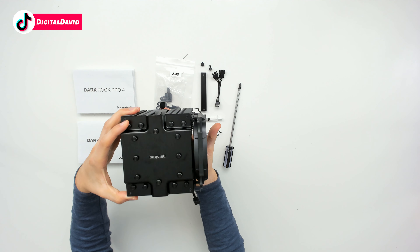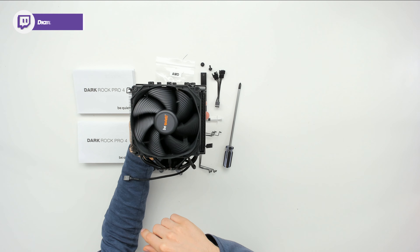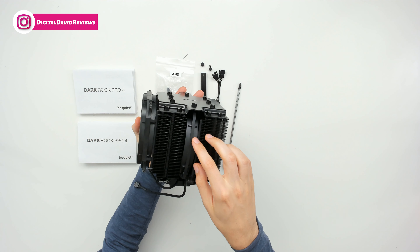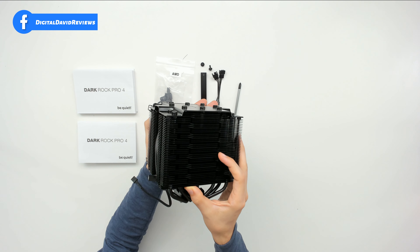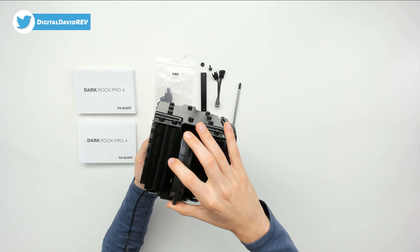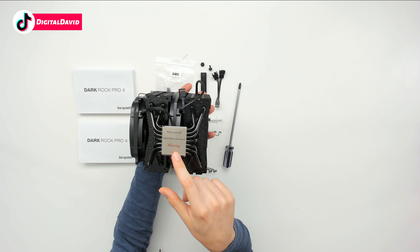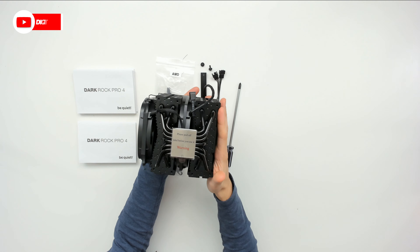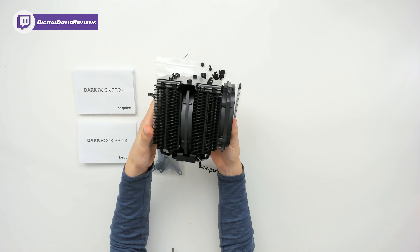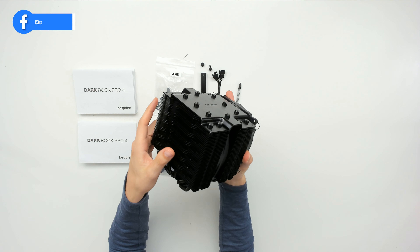Then you can see the cooler itself with the Be Quiet branding at the top. You can see the 120 millimeter fan right there. From this side we have a 135 millimeter fan that you remove during the installation process. Looking at it from the bottom, there's a label giving us a warning that we need to peel off before use. It's really an impressive design — it's going to provide a lot of cooling for your CPU, and don't forget we can add another fan to this as well in the future.